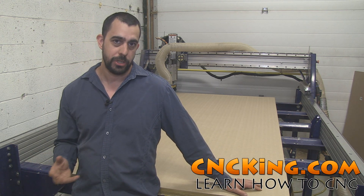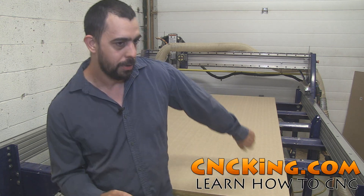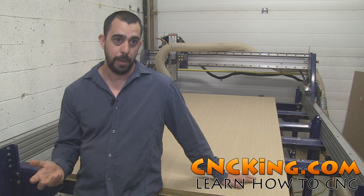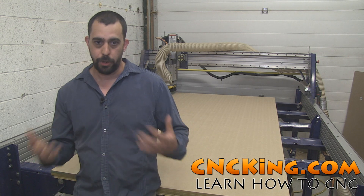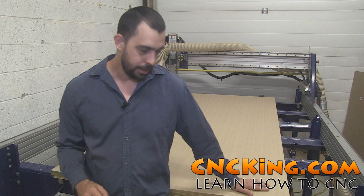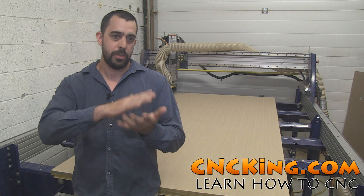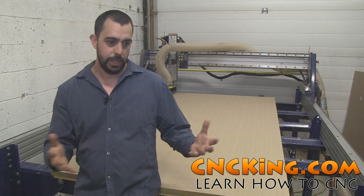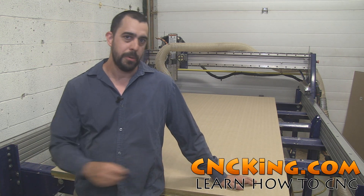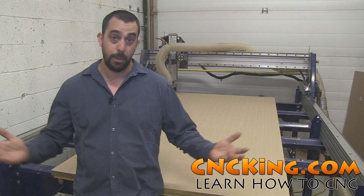One of the first upgrades I did to my ShopBot PRS Alpha was setting up a vacuum table underneath. I never used a vacuum table before — I just had a huge cabinetry job to do and it worked out amazing. You put a sheet on top of the ShopBot PRS Alpha, press a button, and it sucks it right down so it's totally flat. Then you machine it, turn it off, and just lift it off. I spent so many years screwing stuff into the table, so it was mind-blowing that something could hold without needing screws.